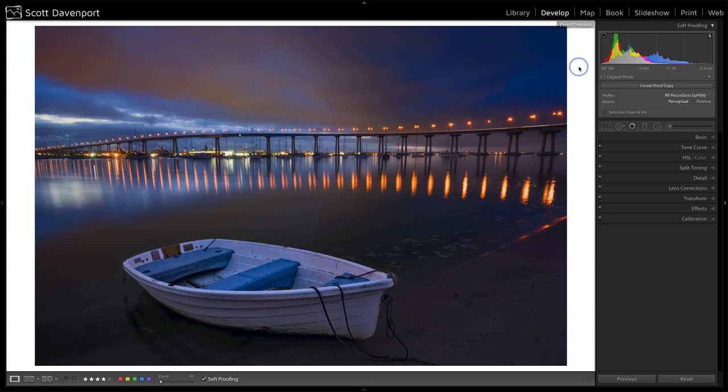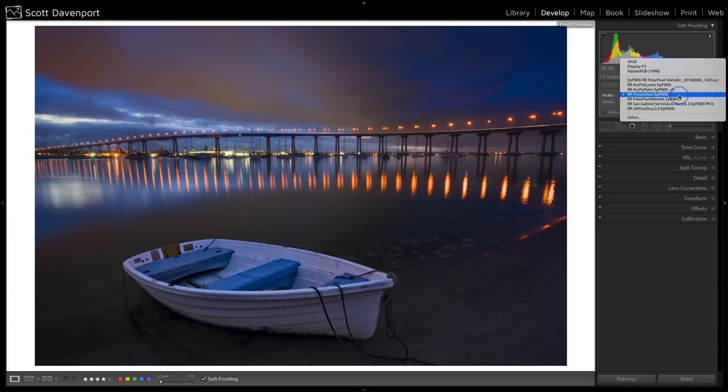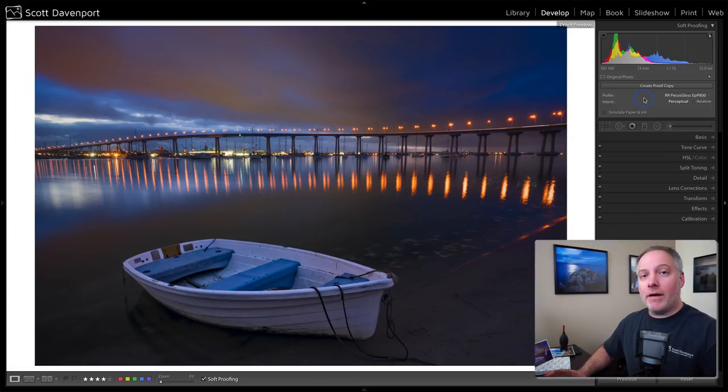Some other things changed as well. We have additional controls underneath the histogram — profile, intent, and simulate paper ink. The profile is what I mentioned at the top of the video: we're going to prepare this photo for a specific paper and a specific printer, so you want those profiles loaded in. I'm going to choose this Red River Picos Gloss P800 — that's Red River Picos Gloss paper on my Epson P800.